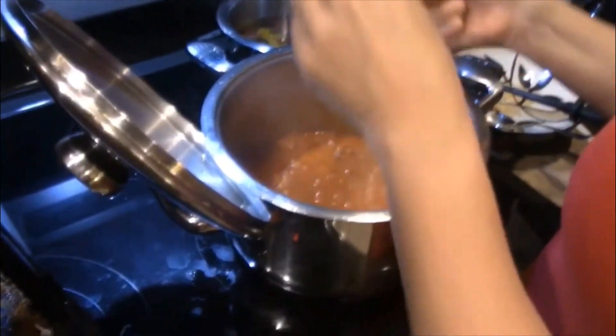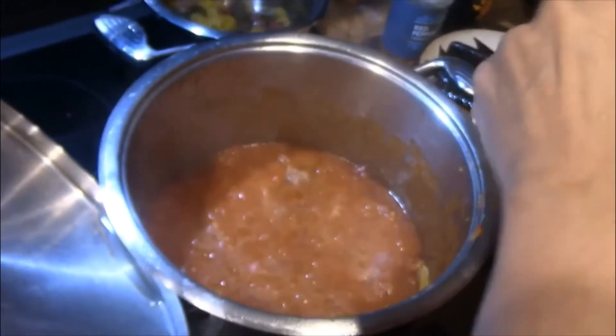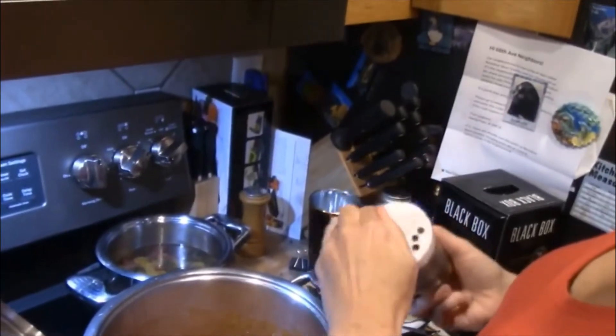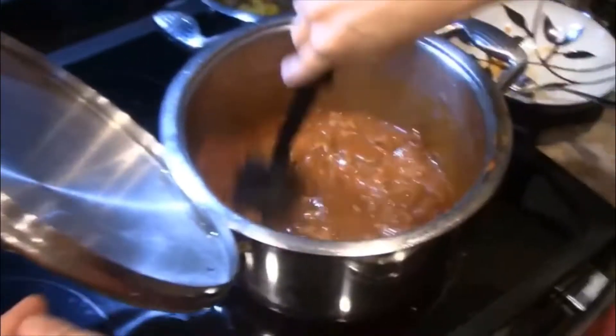I kind of do it to taste — I like a lot of flavor. Add a lot of salt. Apparently we don't get a lot of salt in our diet which is why we tend to add more. No — more garlic. Some more red pepper. Stir.